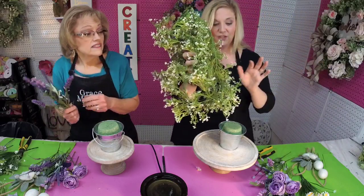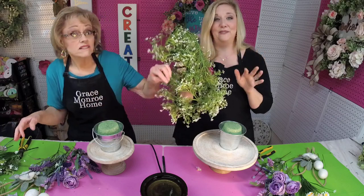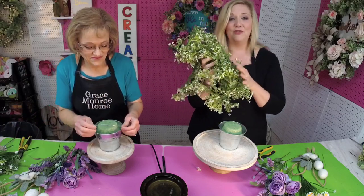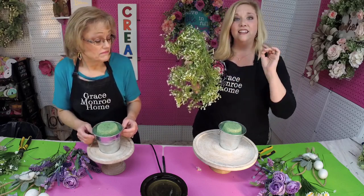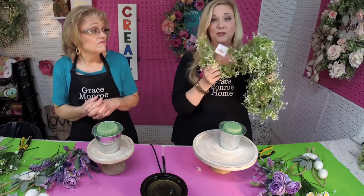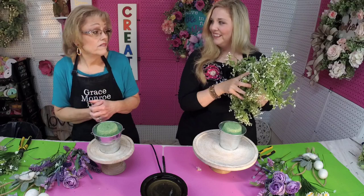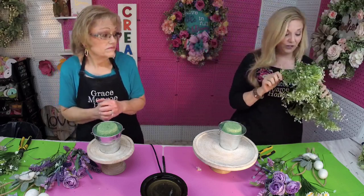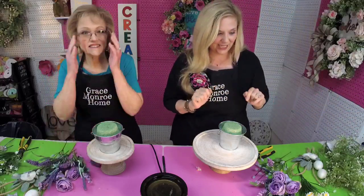We've got some other greenery — this garland. If you've watched before, y'all know we have used this. This is our new obsession. It actually comes from the wedding section at Hobby Lobby. It's a little bit on the pricey side, but we use one garland for several projects, so it's definitely a good investment. We may use some other little greeneries — we'll see as we go along.